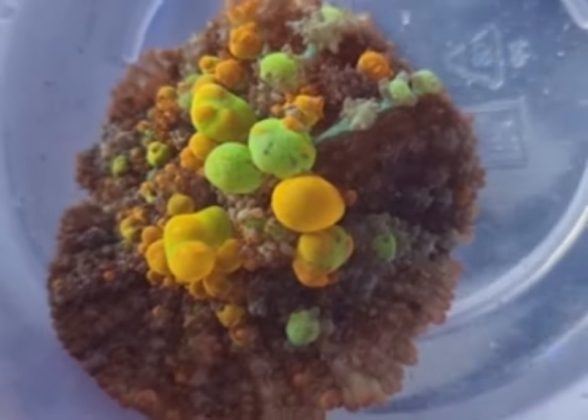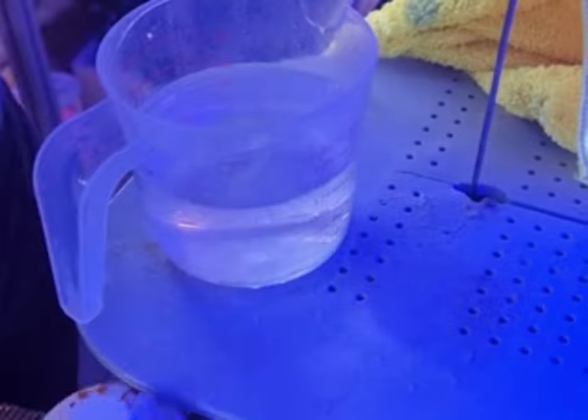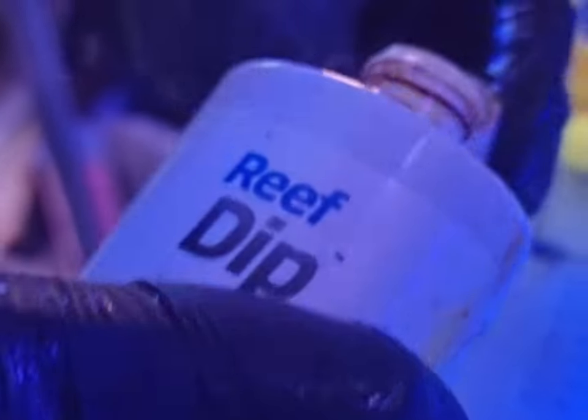Hello novice reef keepers. Today we are fragging this beautiful OG bounce. You can see we've got our water and a clean surface that we have cleaned off, and a bit of Seachem Reef Dip Iodine.